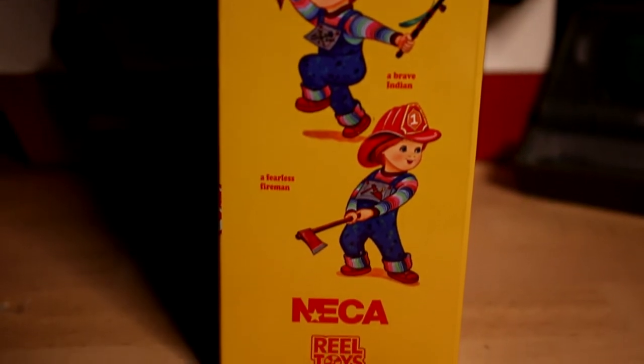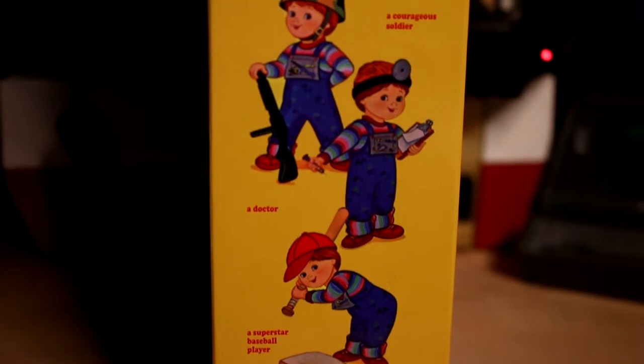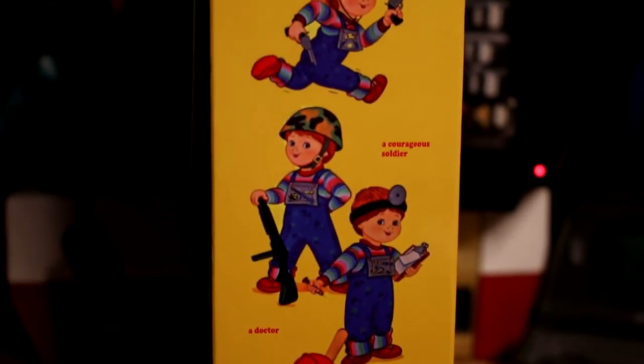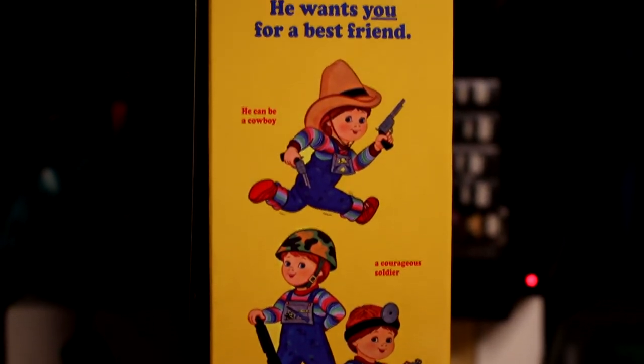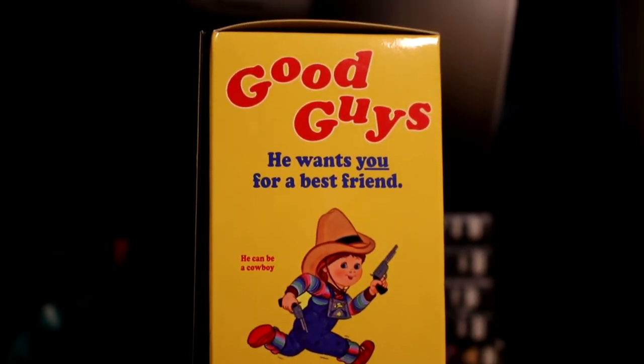On the back, you've got some pictures of what the different heads and stuff look like. I have not opened this since I bought it — I've been waiting for a rainy day, and today is the day. This Figure Friday is not a wrestling figure, but this should be a really cool figure regardless.